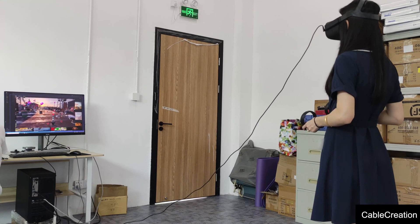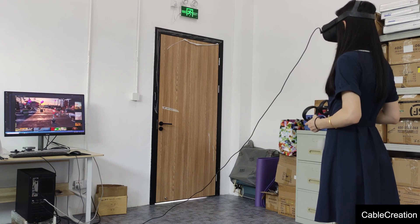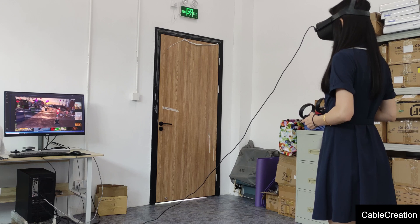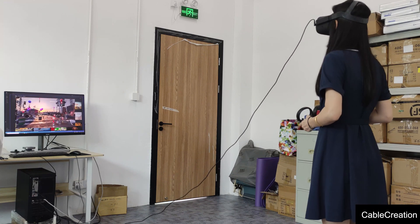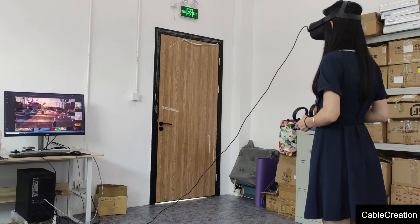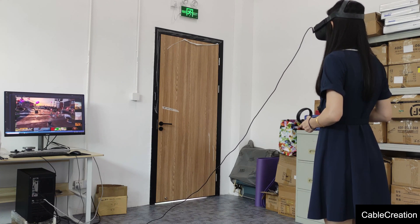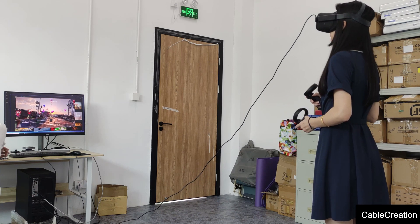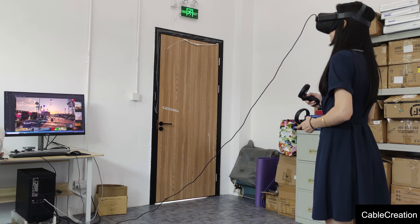We are here to show you how Cable Creations' low-cost Oculus Link cable works for Oculus Quest. We all know that the official Oculus Link cable is quite expensive. Although it is an optical fiber cable and it is a C2C type cable, most desktops don't feature the USB-C port, and the official Oculus Link cable does not come with a USB-A to USB-C adapter.